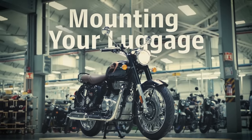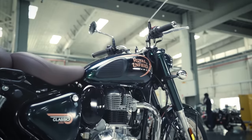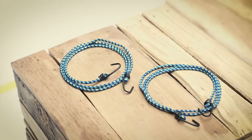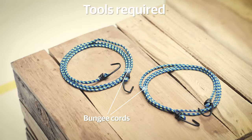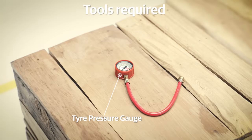Before you set off on that long ride, you should be able to safely mount the luggage on your Classic. Here are the steps to follow. For this, you will need two bungee cords and additionally a tire pressure gauge.